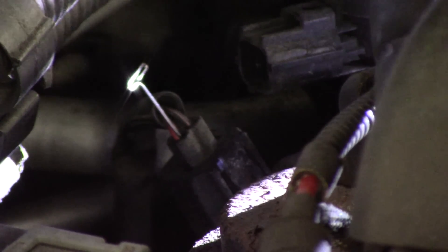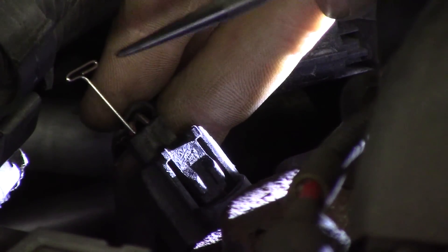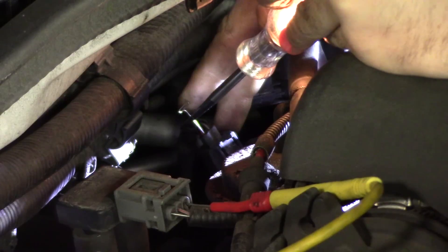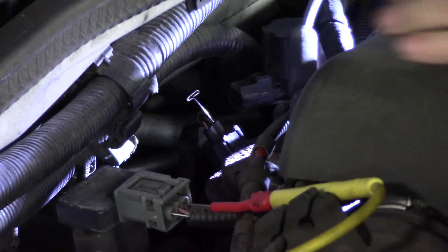I have my connector unplugged from my EGR solenoid. I'm trying to identify which one is my feed and which one is my control. This is a ground side switch solenoid, so what I'm looking for is the side that does not have power on it. Back-probed here — if I touch it with my test light to ground and the test light lights, that is my feed. Swapping over to the other side: nothing — this is my control side.